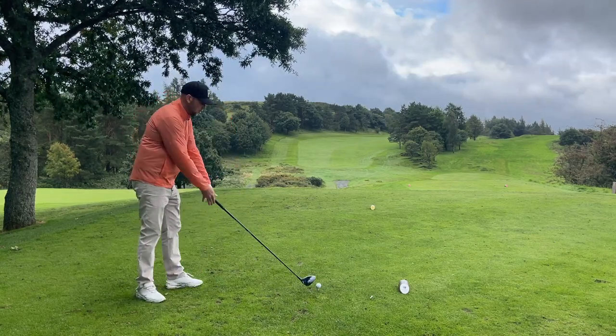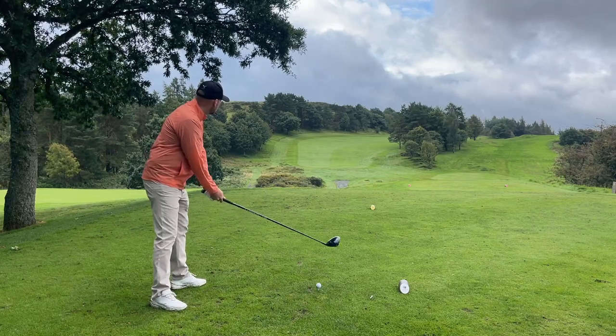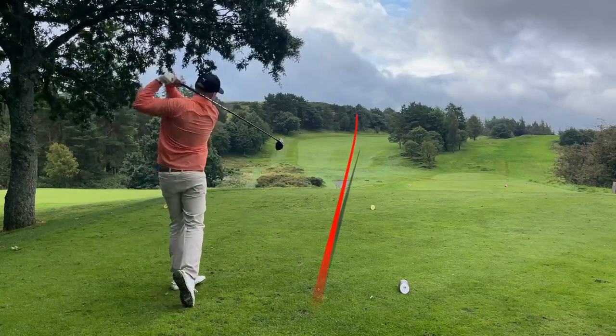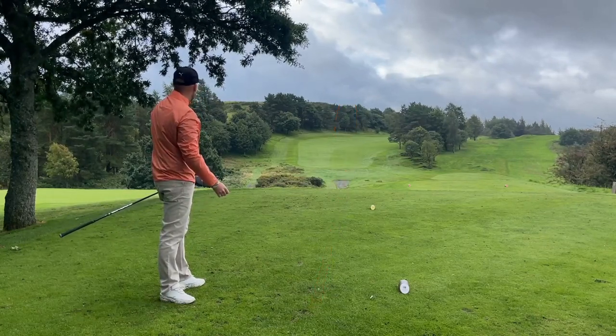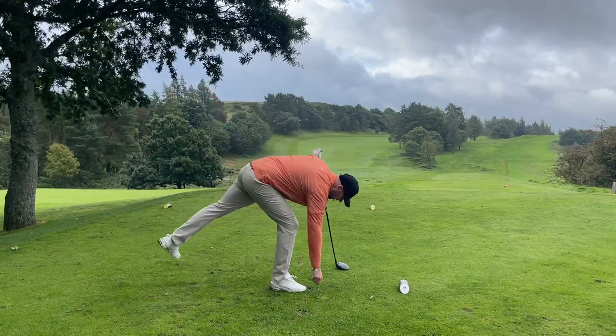If I now put that on a normal swing — keeping that foot planted and starting to get the same kind of feel and tempo — you'll see a very similar shot but a better strike. A lot further up there, and that is three fairways out of three.